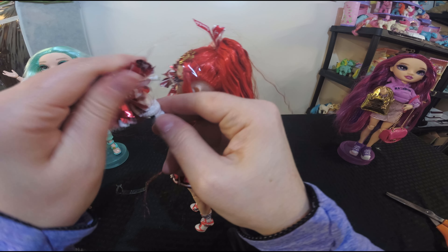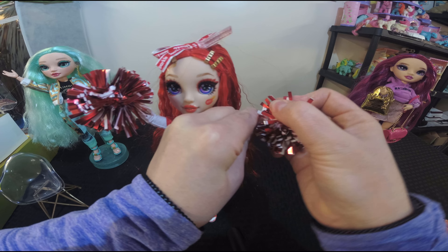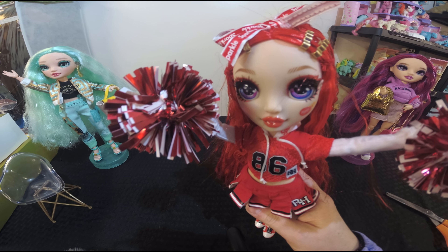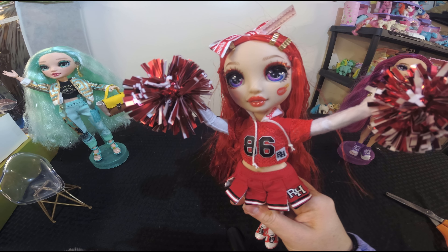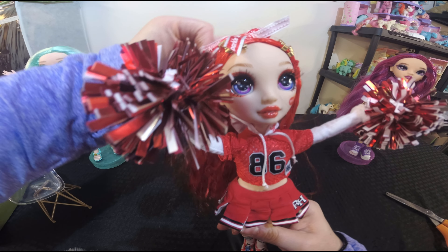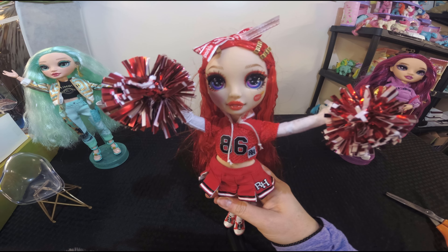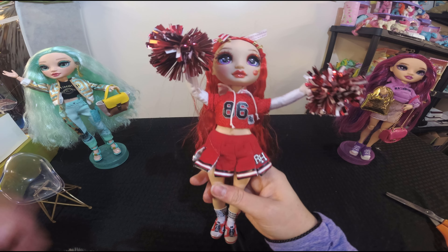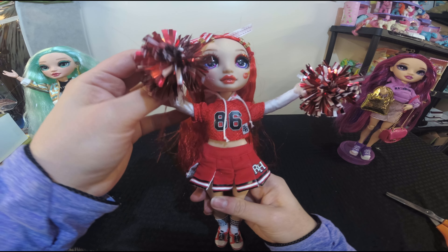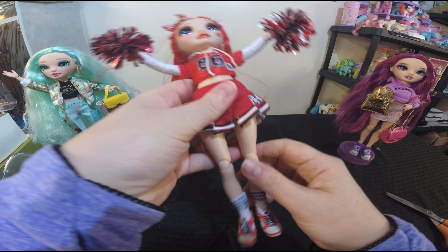Let me take the other pom-pom off the other side and we'll take a look at her outfit as well. She's super adorable — her makeup is absolutely on point. Look at the detail: the double black eyeliner and she has real eyelashes. If this is the first time you're seeing a Rainbow High doll, they knocked the design out of the park. The dolls are also absolutely posable — arms, wrists, and her head moves slightly back and forth — there is so much articulation.